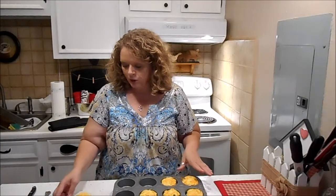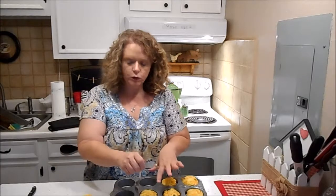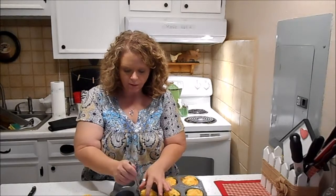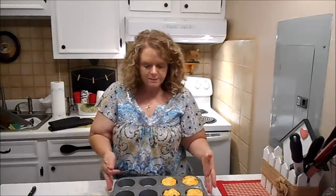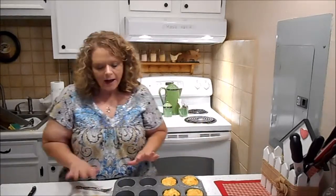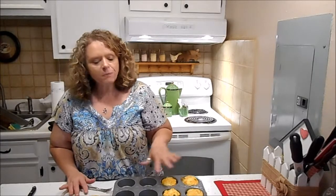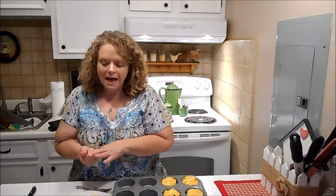They puffed up a little bit and they're nice and done. If you grease your pan really well they'll come right out of the tin. My eggs were large eggs so I actually got nine muffins out of it — usually get eight, but I must have put a little extra chicken or something so it stretched out further. If you add up all the carbs, these probably have less than two carbs a muffin, so I could have two of these for supper with a little salad or a little side dish.